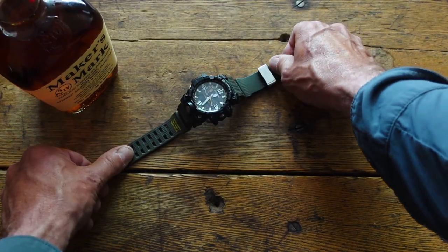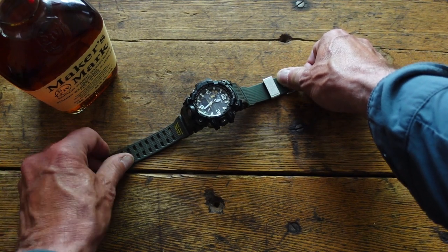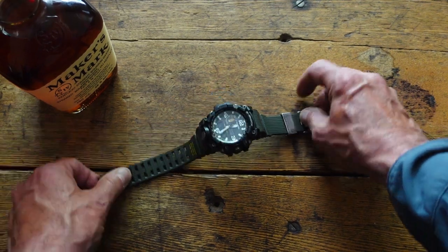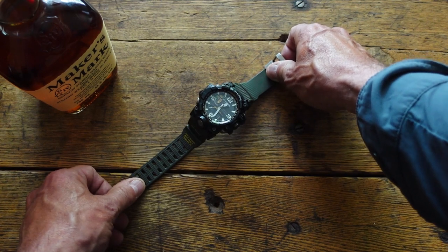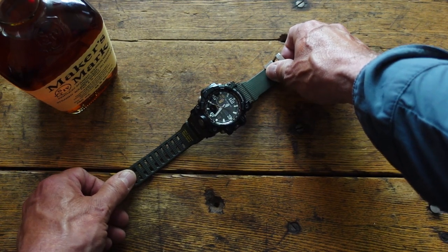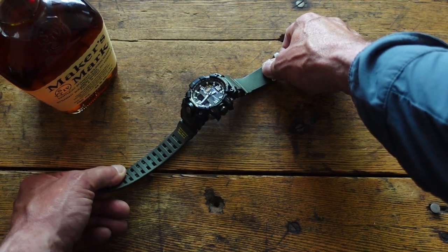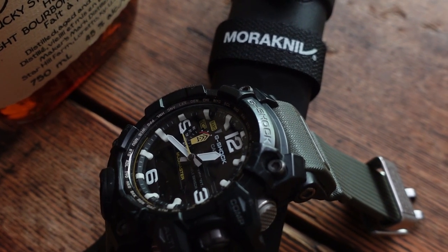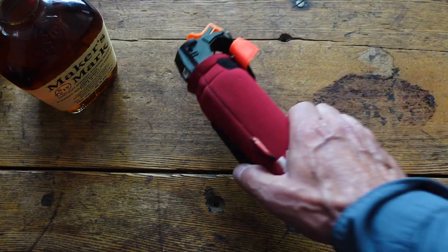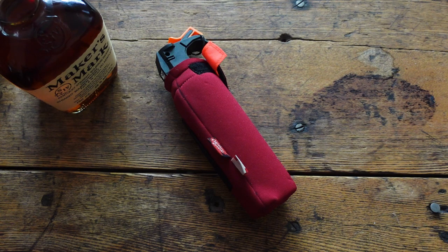Here's a must-have for me anyway — this is a G-Shock GWG-1000. Who knew a G-Shock could cost a thousand dollars? These things are tough as nails. It's solar charged so you don't need a battery, although it does have one that'll last about two years. If you got stranded in a cave, the battery will go for about two years uncharged. I should do a review on this because it's one beast of a watch.